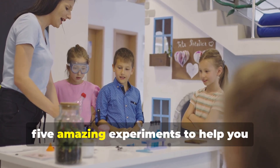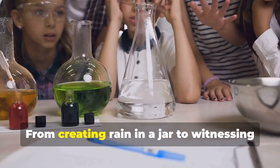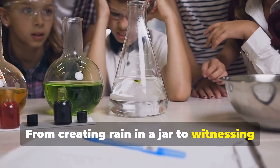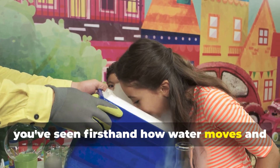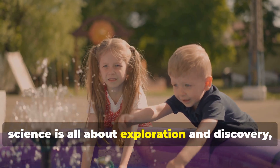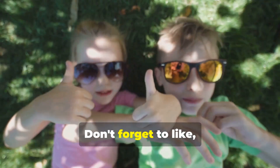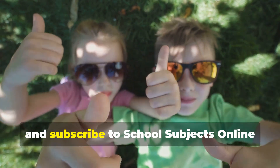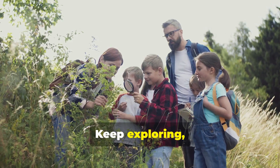And there you have it — five amazing experiments to help you understand the water cycle! From creating rain in a jar to witnessing the power of evaporation, you've seen firsthand how water moves and transforms all around us. Remember, science is all about exploration and discovery, so keep experimenting and stay curious. Don't forget to like, share, and subscribe to School Subjects Online for more unique ideas. Keep exploring and stay curious!